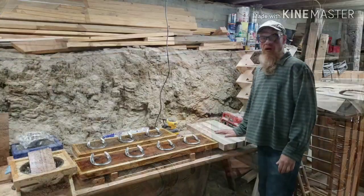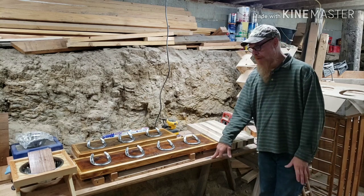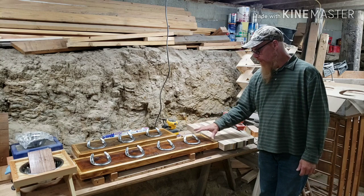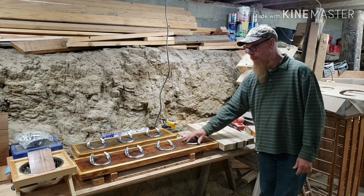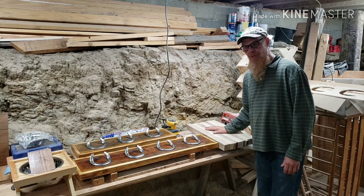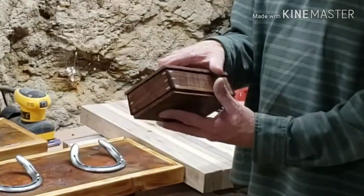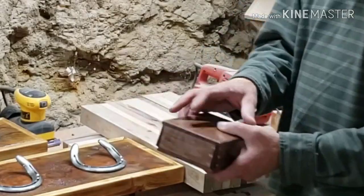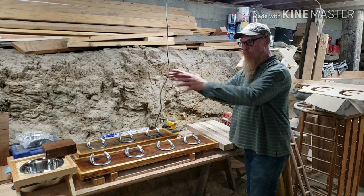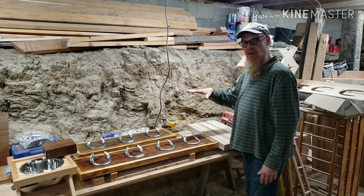Right now I just have a couple of sawhorses set up with two pieces of plywood — that's really my bench at this point. A couple of my finished products need to go upstairs: I build horseshoe coat racks in two different styles, elevated dog feeders — you can see a stack of them right here — butcher block cutting boards, and I also do some finer work like small boxes that I sell. I don't like bending over to work on a bench, so this is really way too low for me — I like to have an elevated bench.